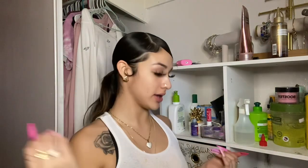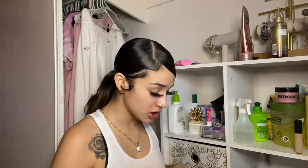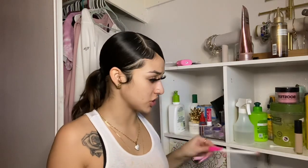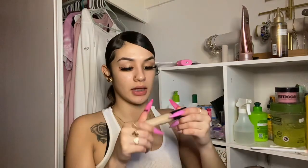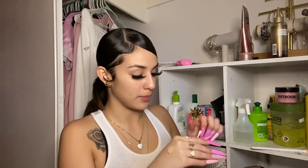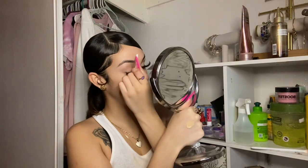Hair is laid — as it should be. I'm gonna put some concealer and some highlighter on, and some mascara. I lost my concealer brush so I have to use a Q-tip, but it gets the job done. This is the concealer I'm using — elf. I'm gonna dip the Q-tip in and apply it under my eyes.